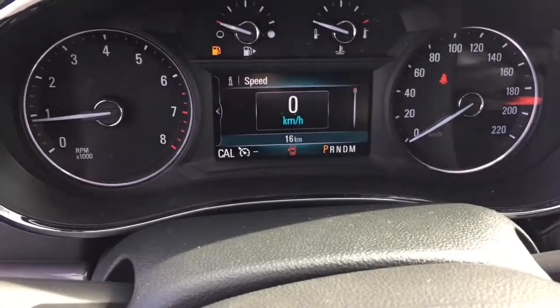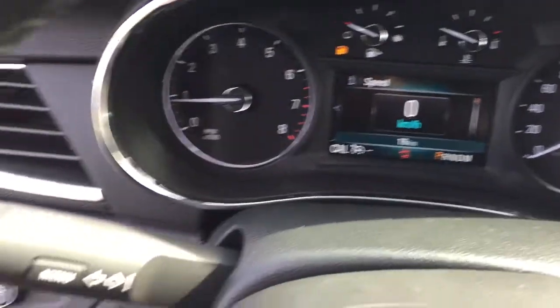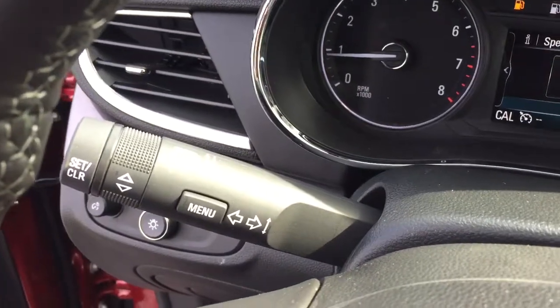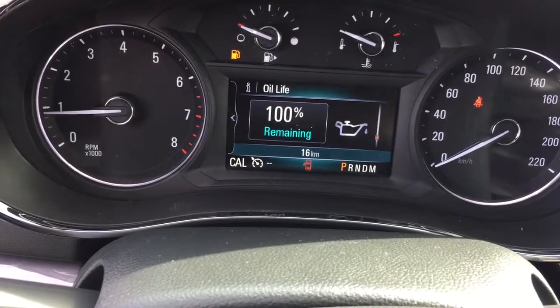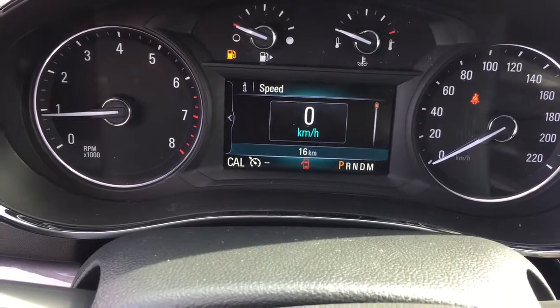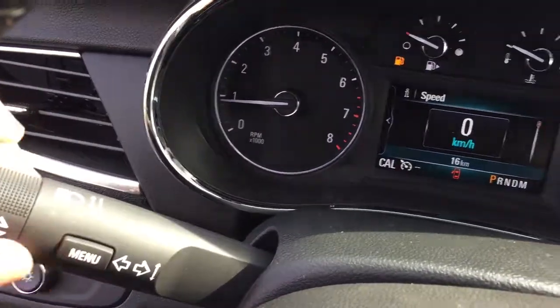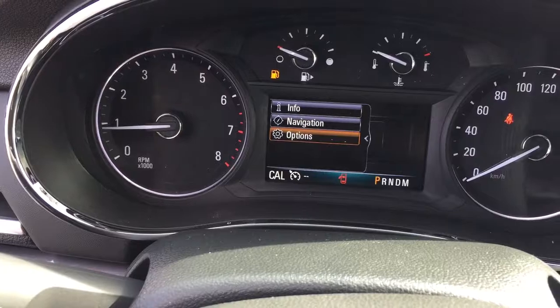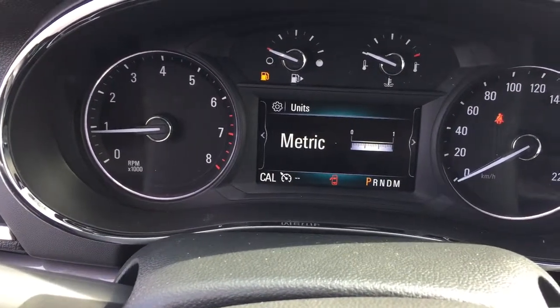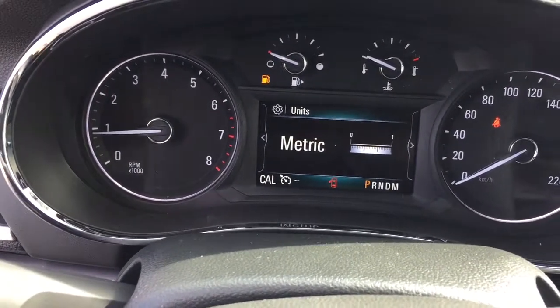Nice bright display here. The driver information center — you can access that by using the scrolling wheel here and the menu button. You've got trip computers, fuel range remaining, oil life, and tire pressure monitoring. And if you press the menu button and turn the wheel the other way, you can access your OnStar navigation and options, which give you the chance to change between metric versus imperial.